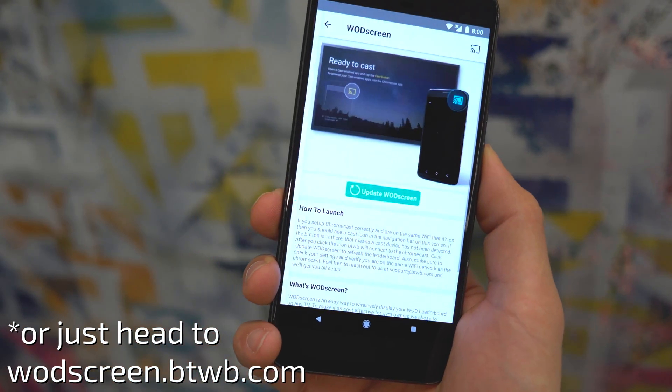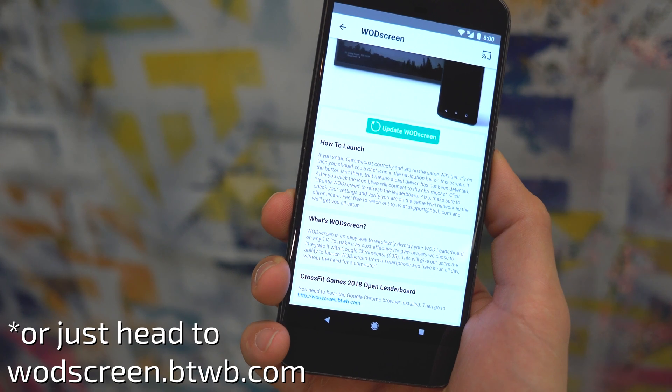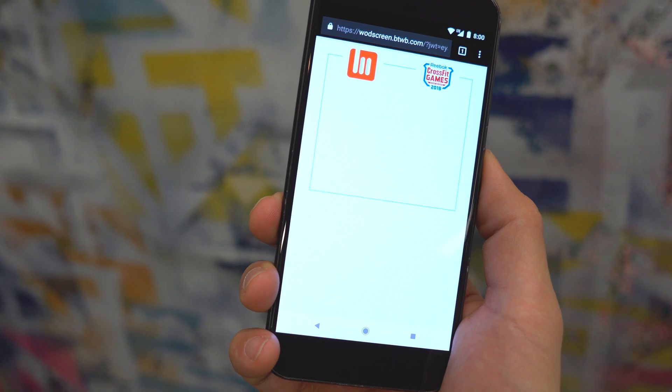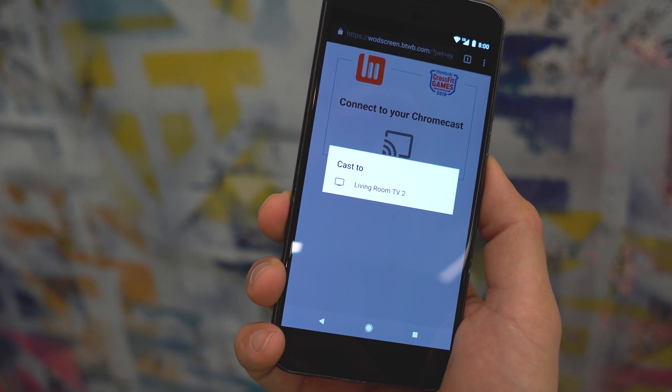First, go to the side menu and choose Watch Screen. At the bottom of the page you'll see CrossFit Games 2018 Open Leaderboard — tap that. It'll take you to a new page where you can click to get your gym ID. Now you're ready to connect: hit the Chromecast button and select the Chromecast you've set up on your TV.